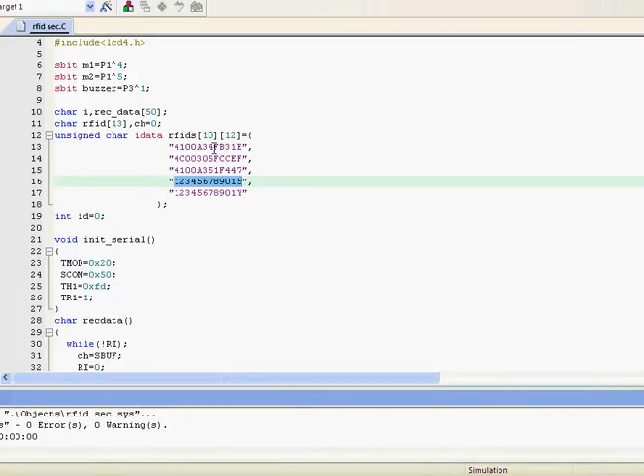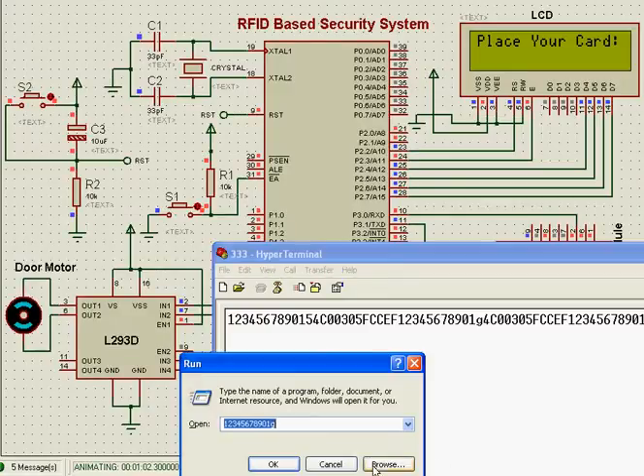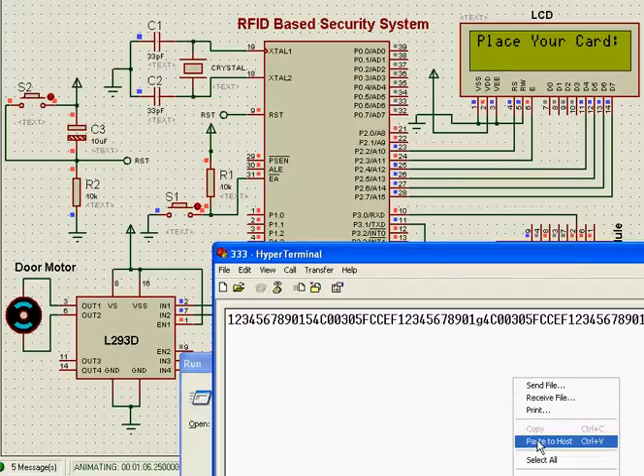Here I have five cards — one, two, three, four — and according to the number in the array, each is mapped like that. If I give a wrong ID, let's see what happens: the ID does not match, the buzzer activates, and there is no opening of the door.